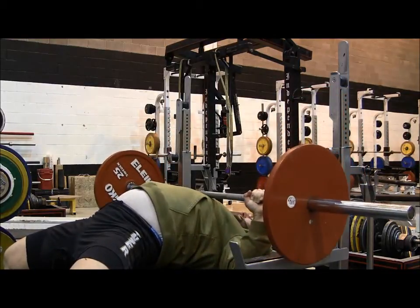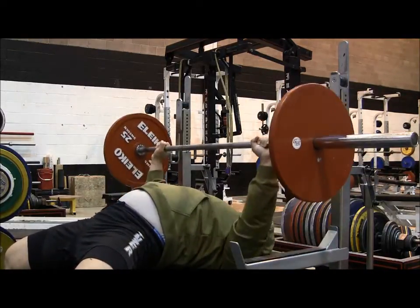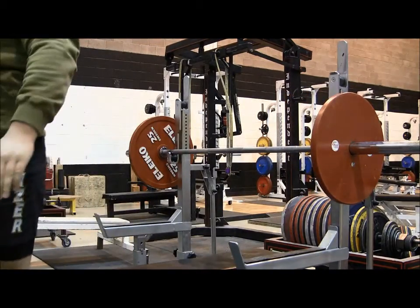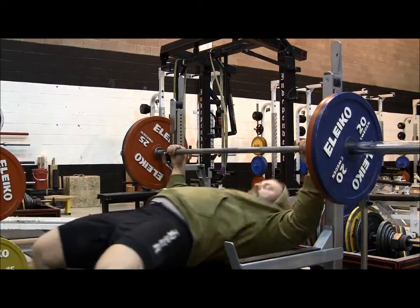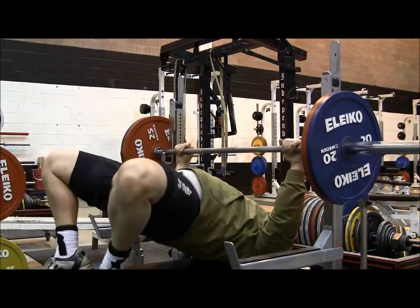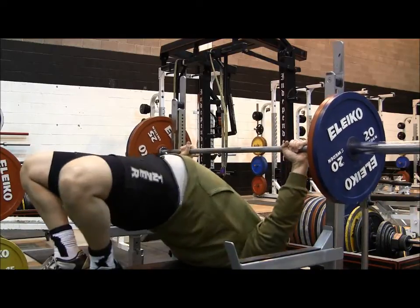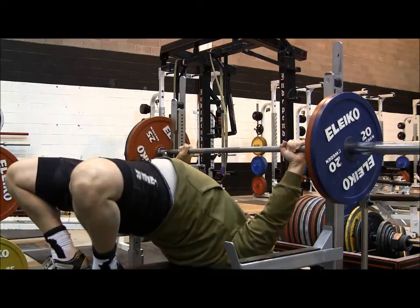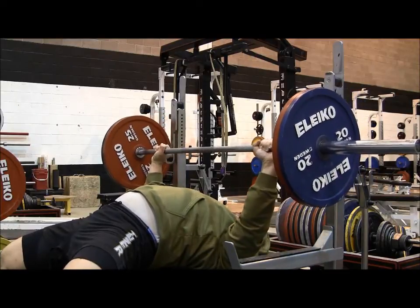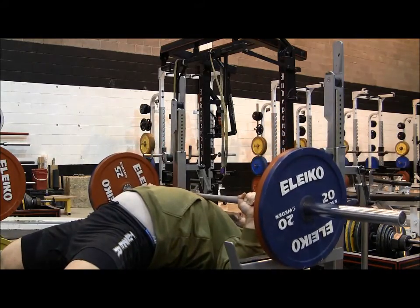Elbow positioning is also going to differ based on whether you're lifting classic or equipped — with the use of a supportive bench shirt. Because in this video I am benching raw classic, I'll explain the elbow positioning in a classic bench press. Maybe in a future video I'll explain the differences in an equipped bench press. Elbow positioning is also going to vary depending on how long your arms are, because arm length affects your grip width, and grip width certainly affects where your elbows are positioned as you bring the bar down to your chest.